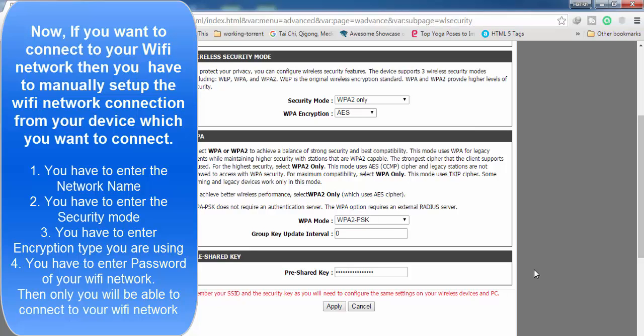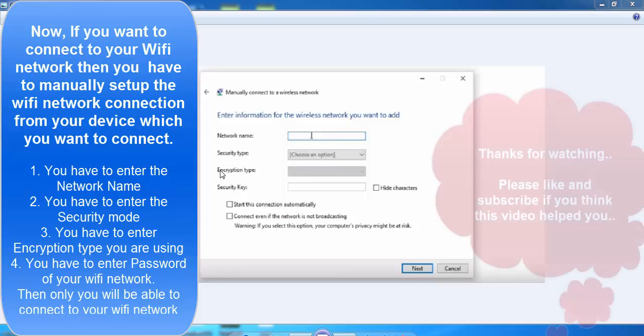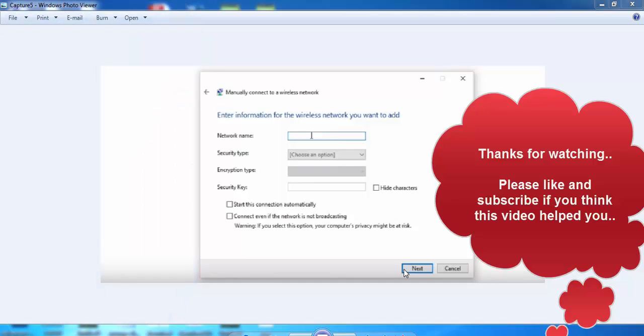Now to set up a connection to your hidden Wi-Fi network, you have to manually set up the connection. Go to the Control Panel of your computer, select the option 'Set up a new connection or network,' and choose 'Manually set up a wireless network.' There you have to enter the network name, the security type, the encryption type, and the password of your Wi-Fi network. Select the two options shown, then click Next and you will be able to connect.